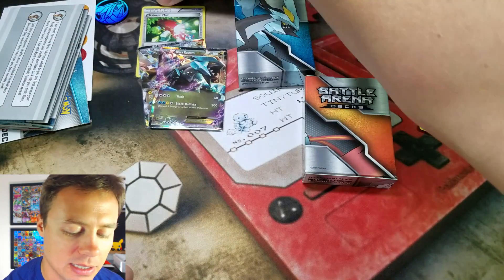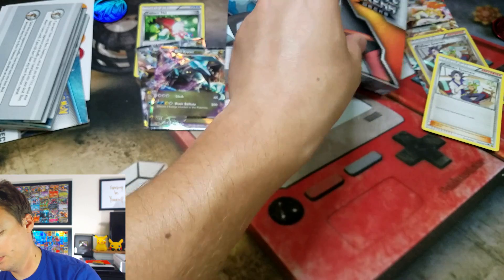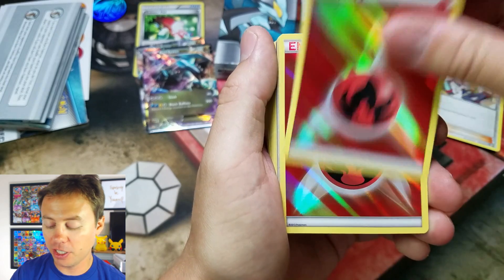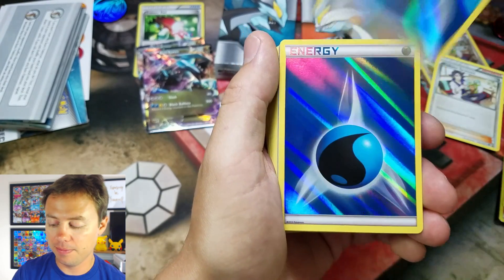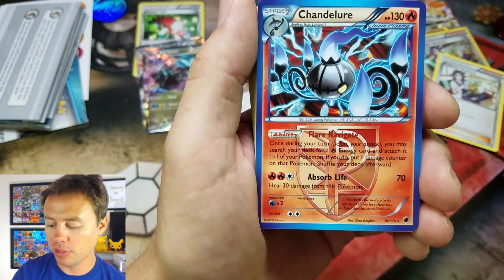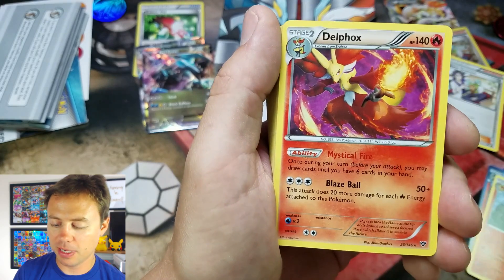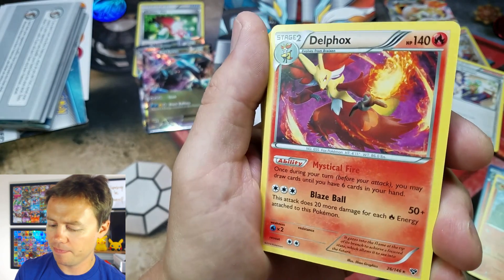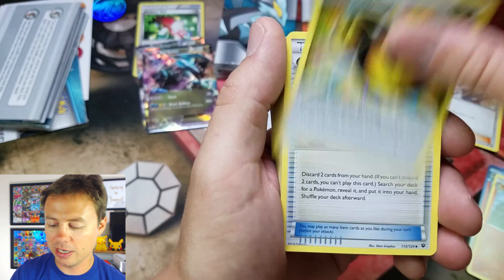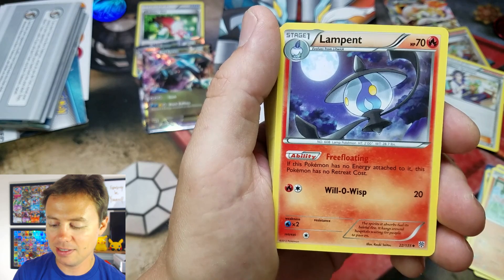So I'm going to set these to the side and let's check out this White Kyurem box. White Kyurem versus Black Kyurem. Here we go with some Fire-type Energy and Water again. One of my favorite Pokemon ever — Chandelure rare from Plasma Freeze. Braixen from XY Base Set with a Delphox from XY Base Set, non-holographic. Double Dragon Energy — cool. Ultra Ball, Litwick — he's so cute. Lampent — that's a cool looking card.